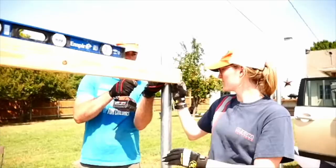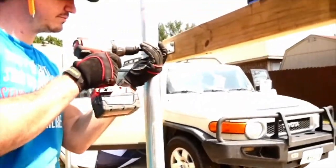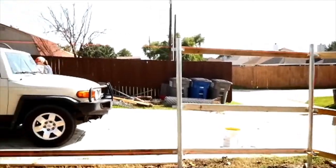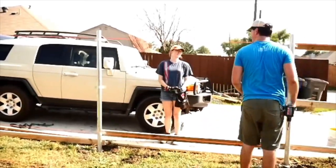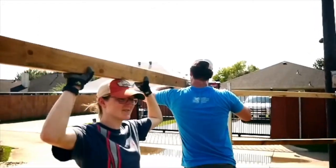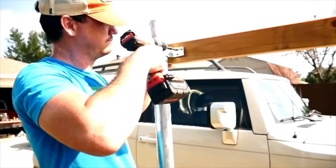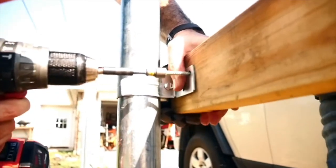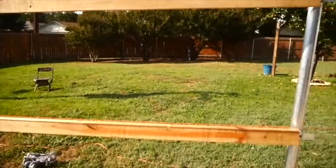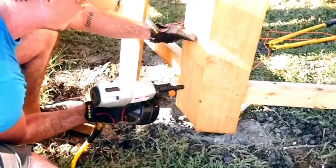Shout-out to McKinsey for coming over to help. As each section of rail went up, I went through with a paintbrush and some stain just to put a nice coat to seal each rail up as we went. Now we got the nail gun out and the air compressor and we're gonna go ahead and put these pickets up on the rails.